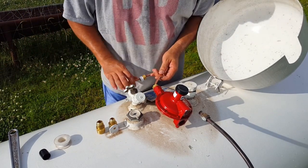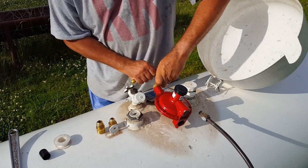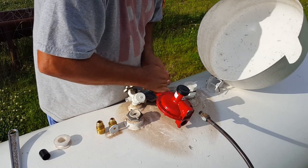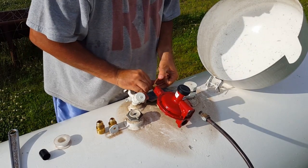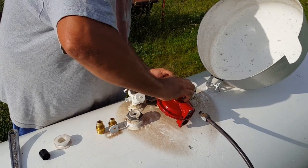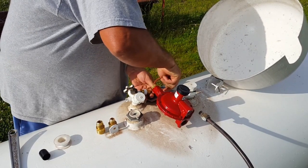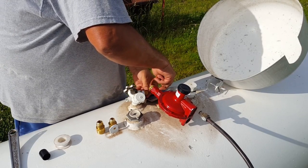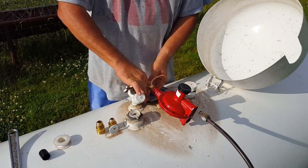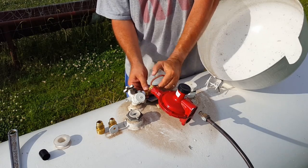Well, I guess if I break it I can take the one off the other one. I'm trying to see how it was bent.